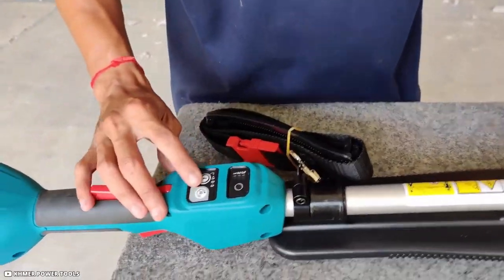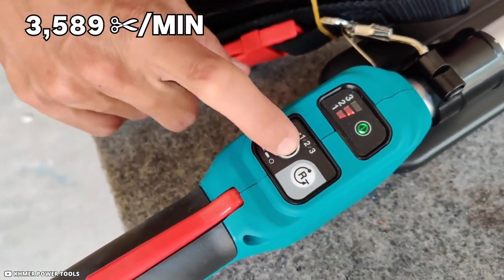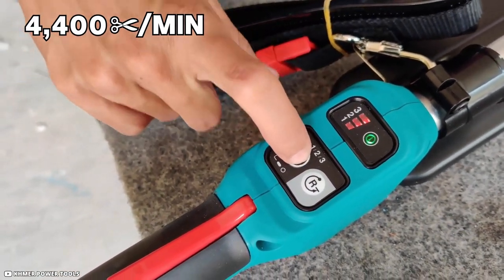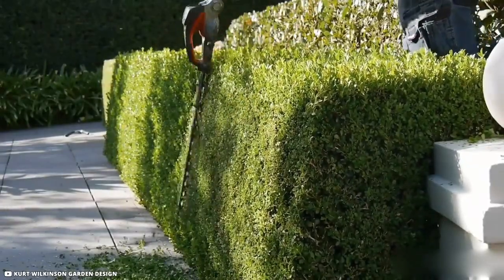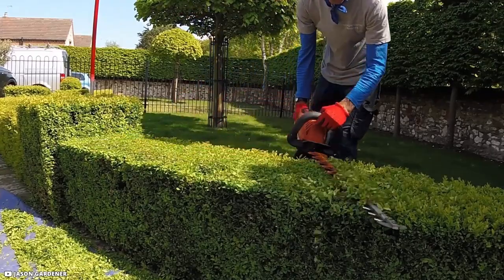This type of landscape design works well with the Makita's varied speeds. You have a choice of 2,000, 3,600, or 4,400 cuts per minute while changing gears. This is ideal for dealing with the small spaces and exact contours used in this tiny hedge design, but you need to move a little more slowly to prevent cutting the wrong piece off.